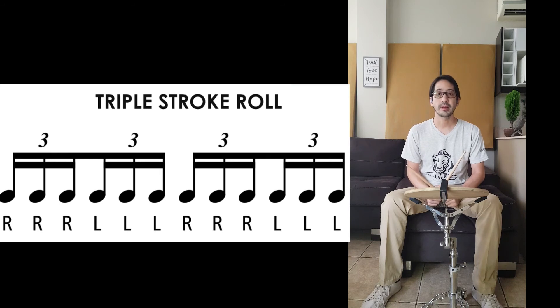Now you're gonna play it with me. We're gonna play two measures of the Triple Stroke Roll. It sounds like this.